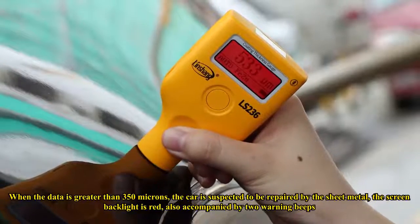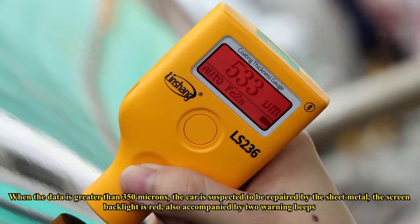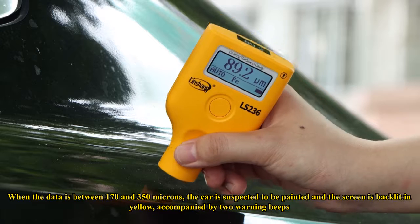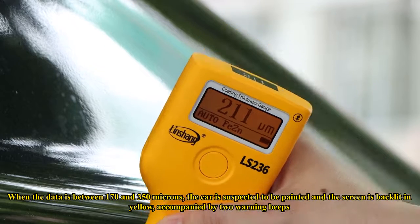When the data is greater than 350 microns, the car is suspected to have sheet metal repair — the screen backlight turns red, accompanied by two warning beeps. When the data is between 170 and 350 microns, the car is suspected to have been repainted and the screen is backlit in yellow, also accompanied by two warning beeps.